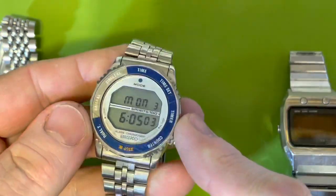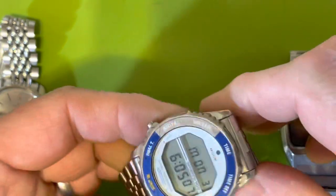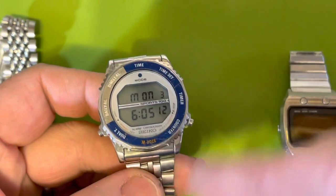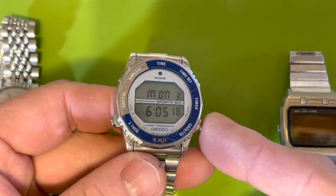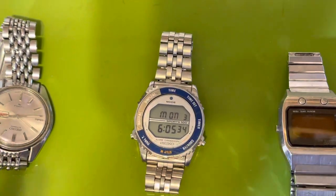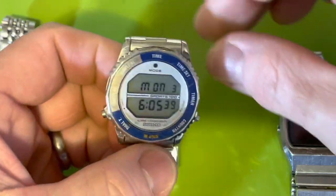So really the biggest challenge was the seals for the four pushers. I thought I cured that the last time I worked on one of these by getting NOS ones from a parts house — turns out that old parts are still old, even if they're new and never been used. This was super fun.